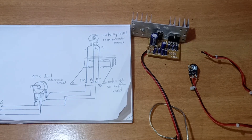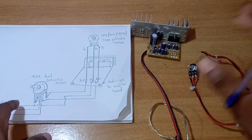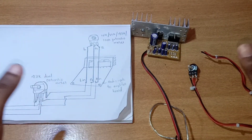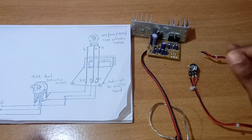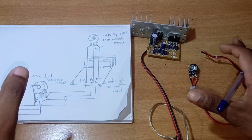Hi friends, welcome to the next video. In this video, we are going to discuss how to use a balance control in an amplifier board, specifically how to use a balance control in a 440 IC.